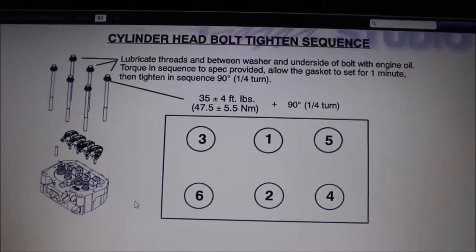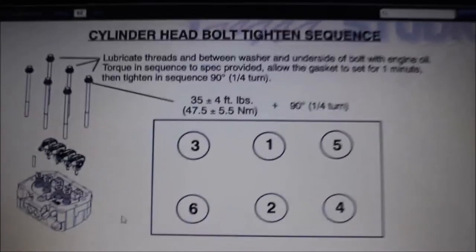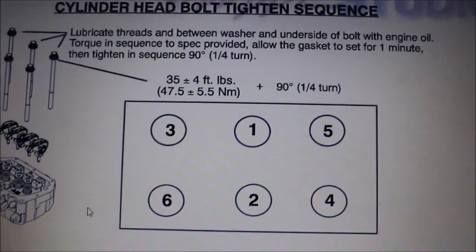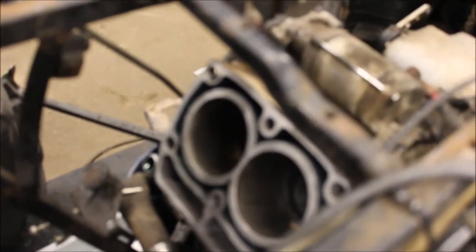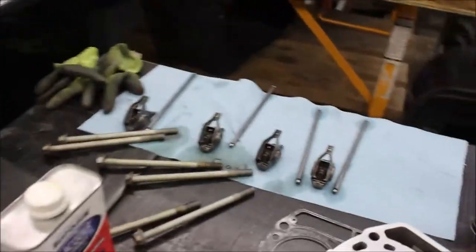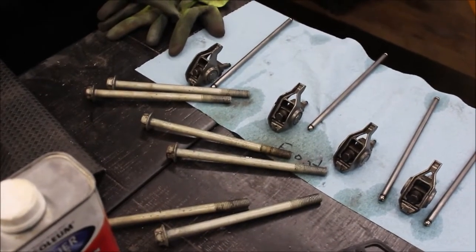I'm about ready to install the head and head gasket. The Polaris manual shows the cylinder head bolt sequences — 35 plus or minus 4 foot-pounds, and then after that you let it sit for a minute, then it's another quarter turn. I got my jug all cleaned up. Make sure all your surfaces are clean, and you want to make sure you oil the bolts and the washers — make sure they're clean first, but upon installation you want to use oil.